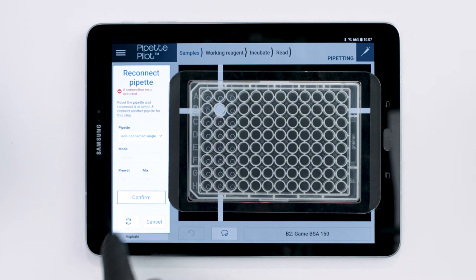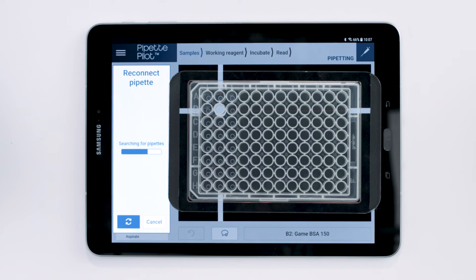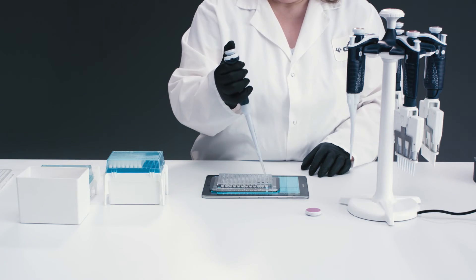Then click the Refresh button at the bottom of the Reconnect Pipette notification box. After refreshing, select Liquid Handling Preferences like Pipetting Mode, Pre-Wet, and Mix. Click Confirm and continue your run.